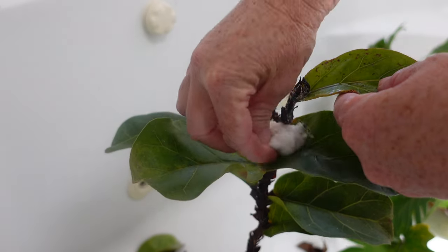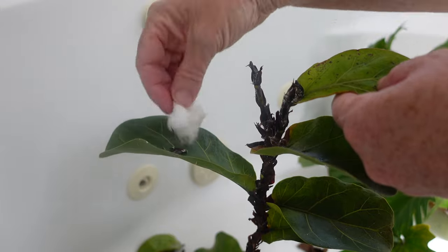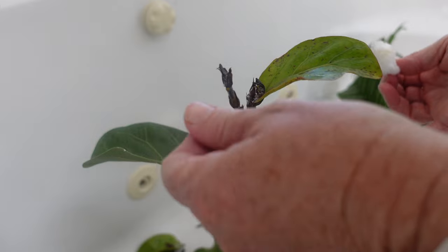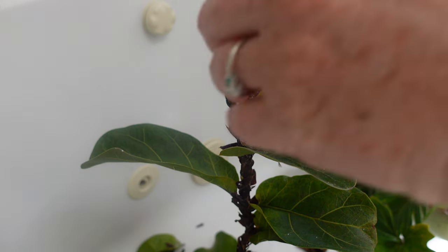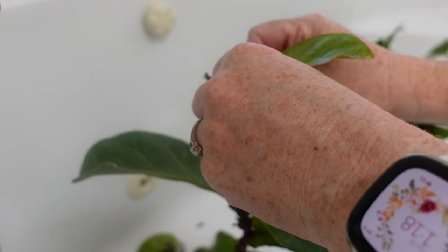One thing you should keep in mind: if the plant does die and you have to get rid of it, don't put these in your compost. Make sure that you get rid of them in a bag into the regular garbage to be hauled away, because as I said, they are extremely contagious.